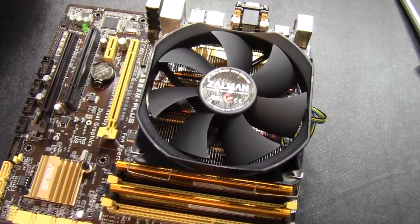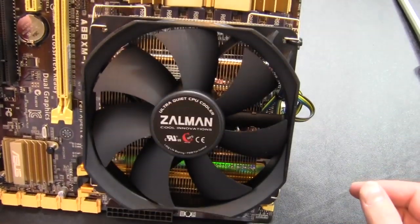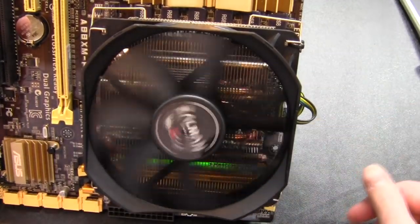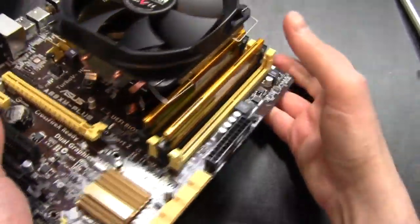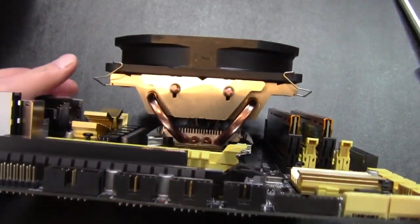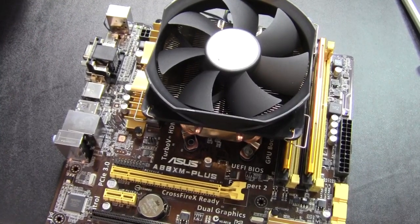The RAM, CPU, and heat sink fan are all installed. We have a Zalman Ultra Quiet Fan on a Cooler Master heat sink — I thought that would be interesting. I got rid of the low profile fan that comes with it and went with a standard fan, so we should be able to get quite a bit better cooling. Now we'll continue on.